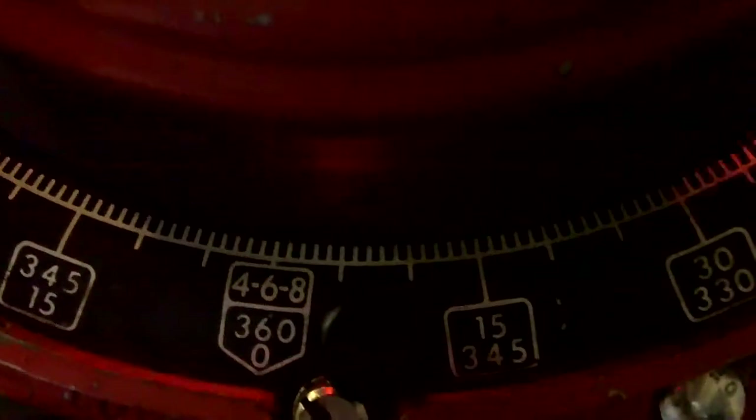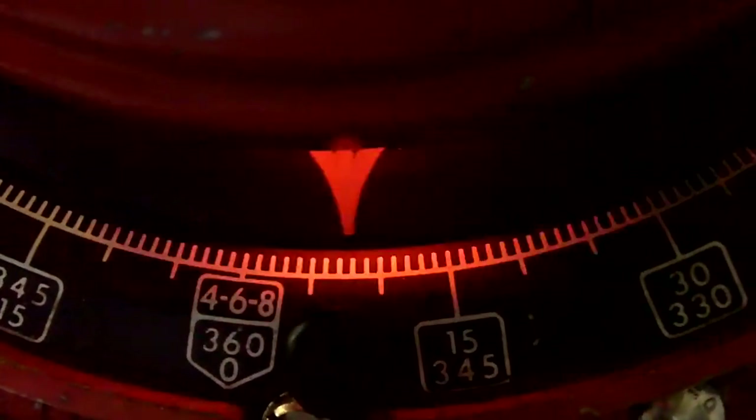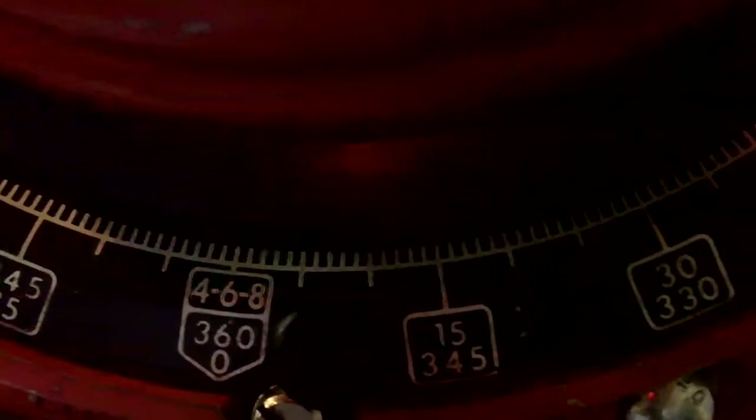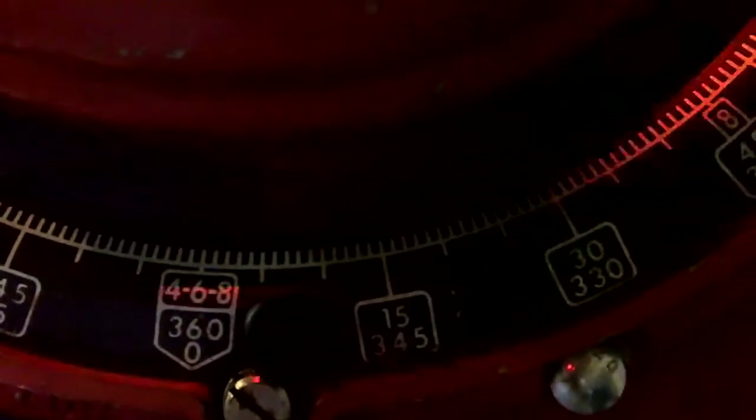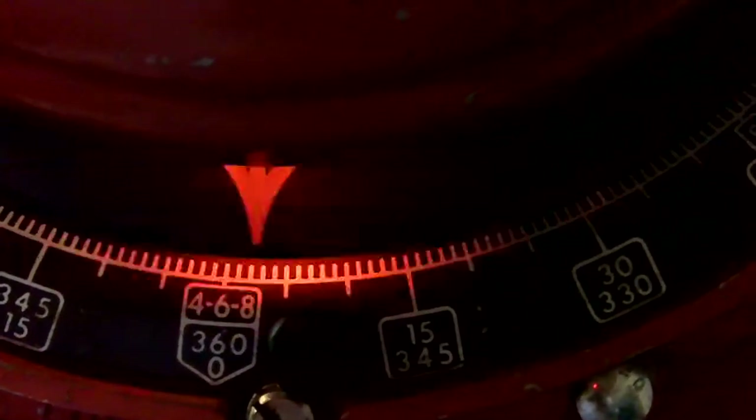Okay, so those are our figures. Let's run it again one more time. What we'll do is watch the distributor flashes instead of watching the RPM.